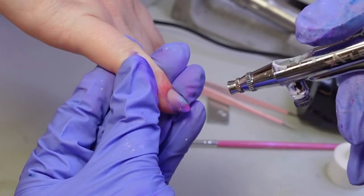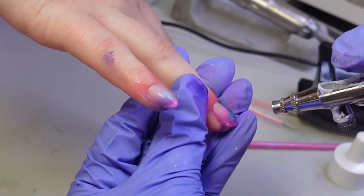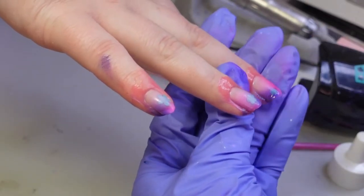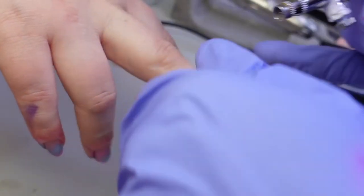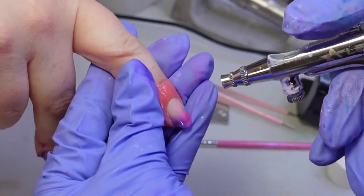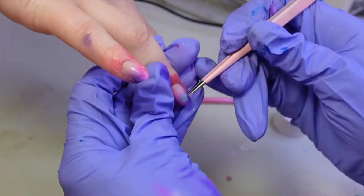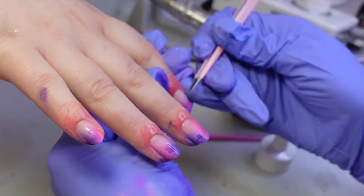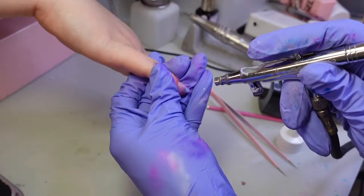I cleaned my airbrush and changed my color to white. Now I'm going over the stencils until I think they will look nice. After I peel the stencil I flash cure the nails. I repeat the process adding more flowers to different areas of the nail.